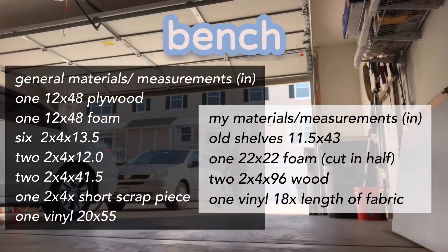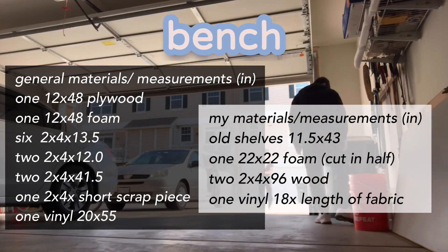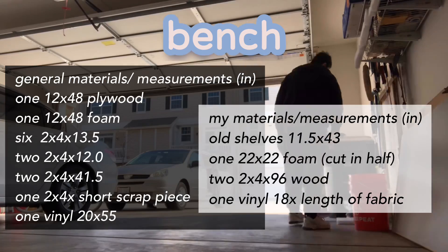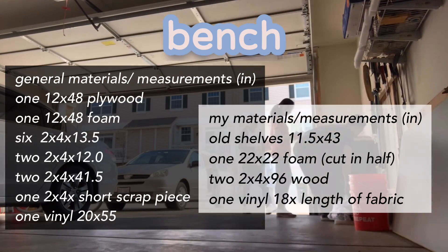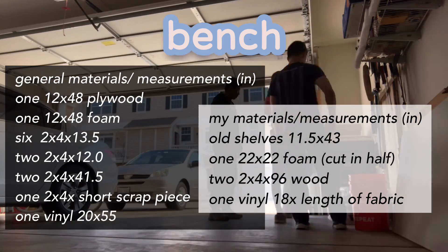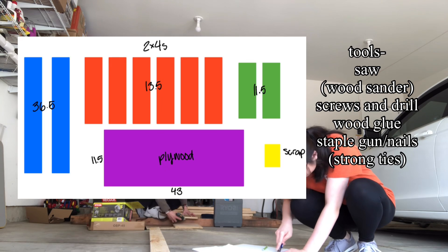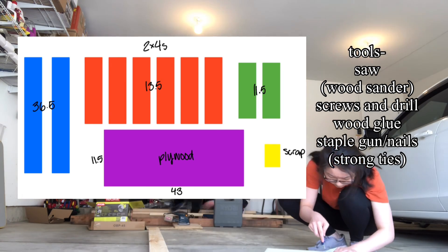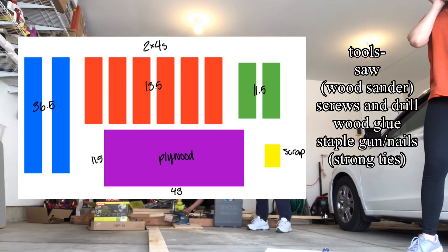We decided to make the bench first. The reason for that is we wanted to see how high the bench was plus the foam, so we could get an accurate reading of the rack height. On the left are general measurements, but because I wanted to use some of the materials I had at home, I altered the measurements just by a little. Here are the pieces that I used — I managed to fit all my two-by-four pieces on two pieces of wood, but if you want a longer bench or a higher bench, you might need more than two pieces.